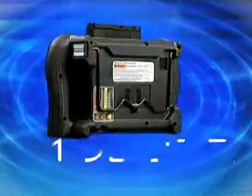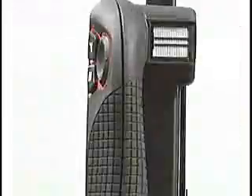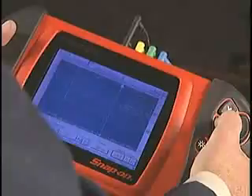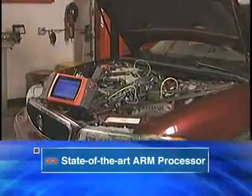Amp up your productivity. Get a Modus fast. The new Modus system from Snap-on puts tremendous diagnostic firepower at your fingertips. Talk about speed. Inside Modus, a wicked fast ARM processor delivers ferocious performance.